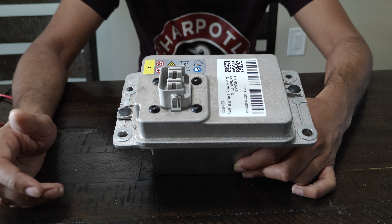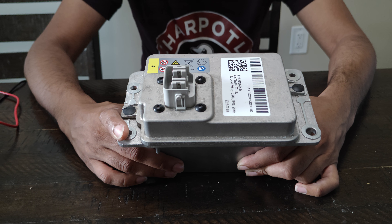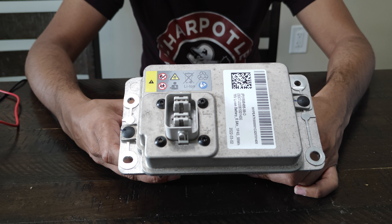I'll do a more in-depth video once I get this all opened up to show you guys how it's done, or give you a link to one of our fellow Tesla guys who's done this before to give him some credit as well. Thank you for your time — hopefully this helps you guys.